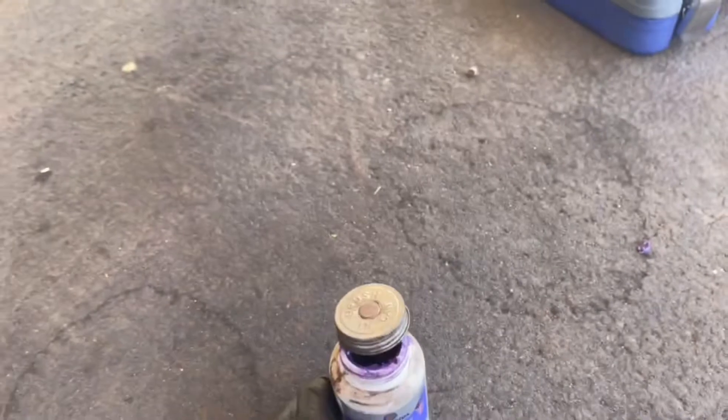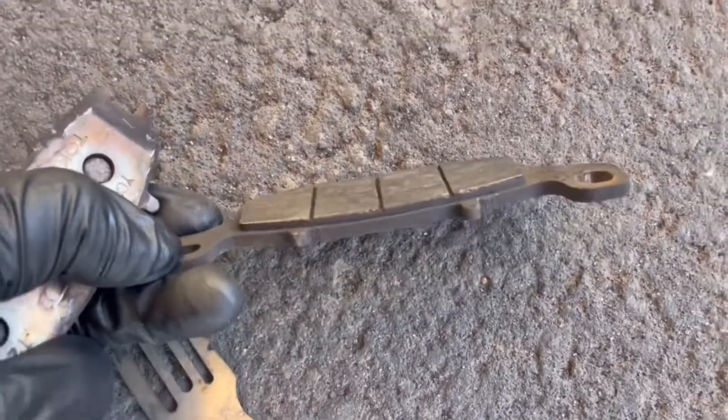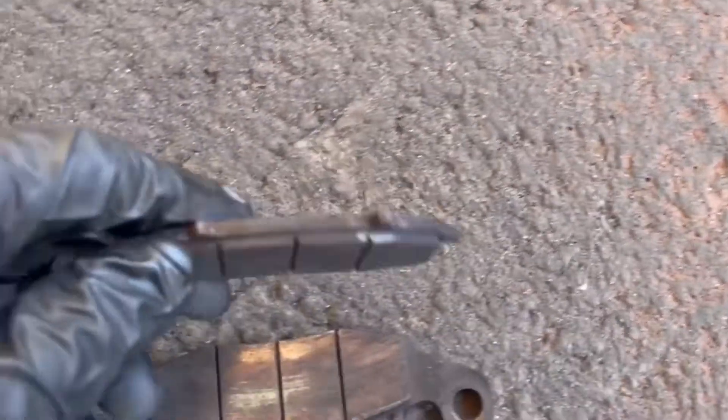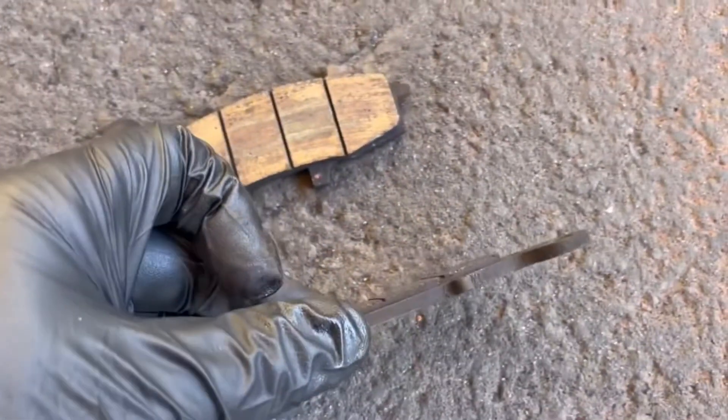Lubricate the pins, because when you don't, this is what happens. This is the inboard side and the piston side — you can see this side is a little bit more worn. That's what happens when you neglect the pins.